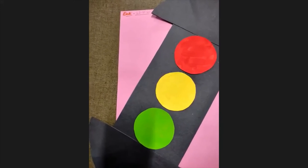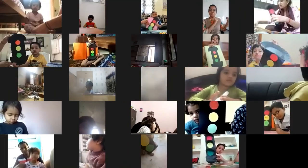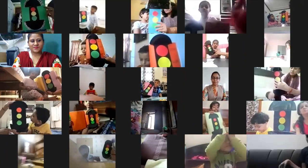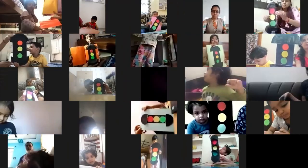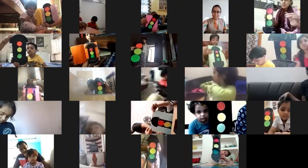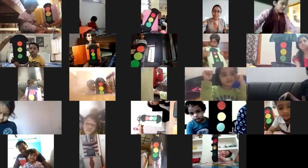I think it's really good. You should hold it like this — yeah, this is the way you hold it properly. Wow, very good! This is super. You should hold it properly. Show time — all are going to show me. Very good! Super kids, wow! Aranya, where is your traffic light? Very good kids, wonderful!